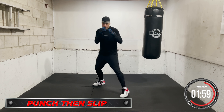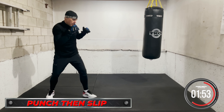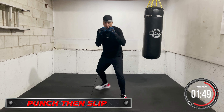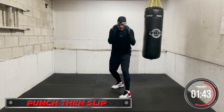Now throw and slip — move the head after you throw. Go. Put it together and breathe. Move the head after you throw. Go.